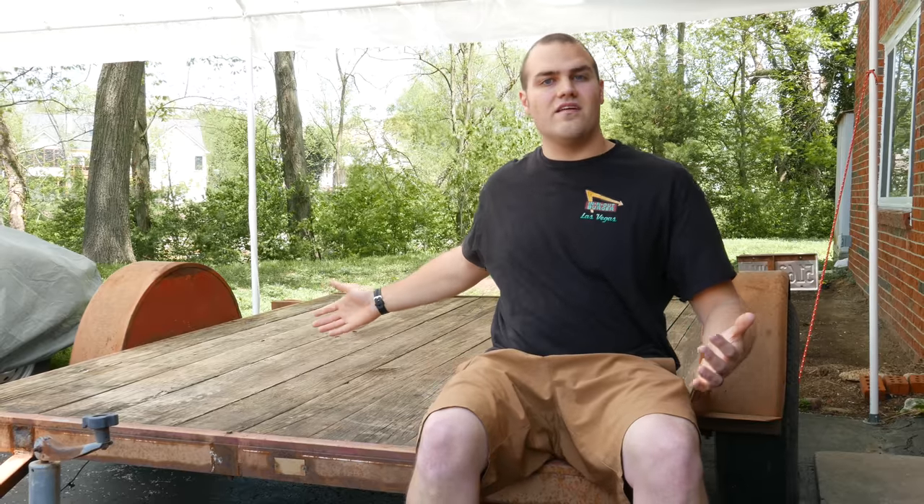Welcome back to Garage Shop Science. In exactly eight weeks, my wife and I will be setting out on a 1,600 mile journey from St. Louis, Missouri to Glacier National Park. During the entire trip, we're gonna be living out of this trailer.